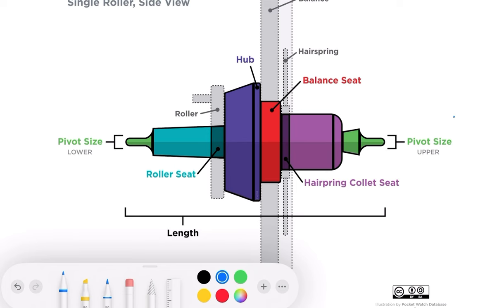Once the complete balance is cut, you need to fit the balance and everything onto the watch — but then you've got to look at another problem.